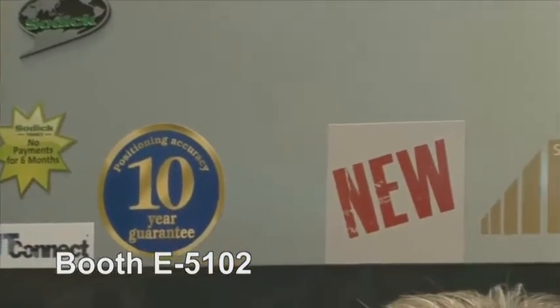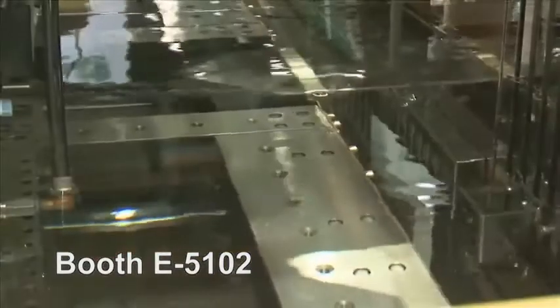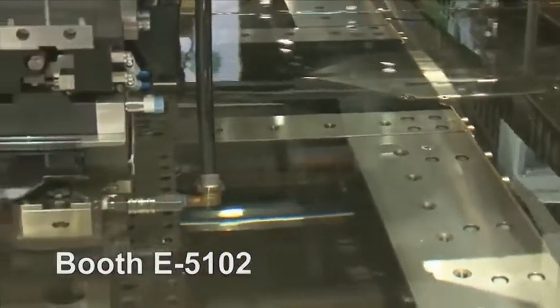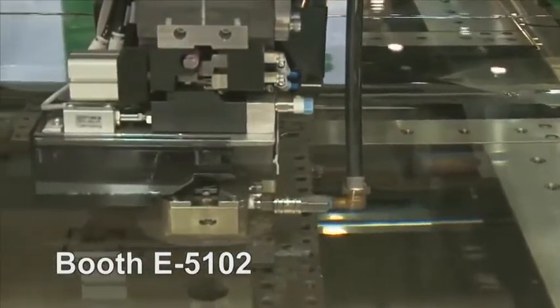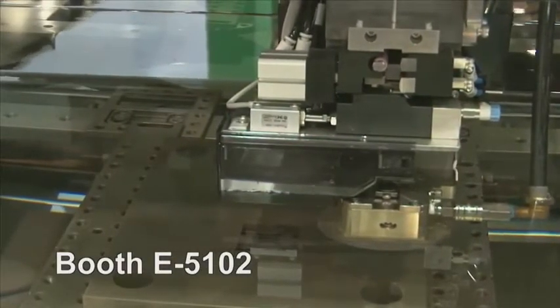And what are some of the applications of this machine? The applications are right across many industries. We focus on mold and die and medical parts — implants and instrumentation — and aerospace parts.